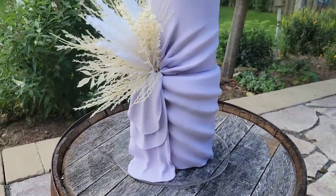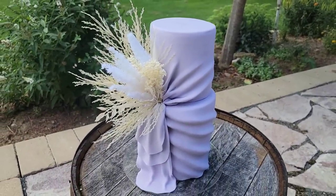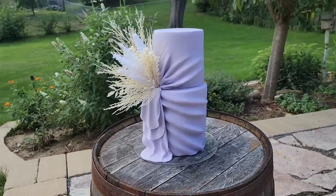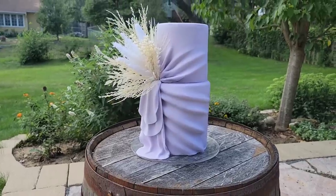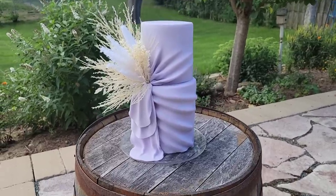Hey guys, welcome back to Sophisticates by Mary. For this tutorial I'm going to show you how I made this ruched pleated fondant cake. But before we get to that, I wanted to tell you all about a brand that I've been collaborating with — I think a lot of you will be really interested in this.